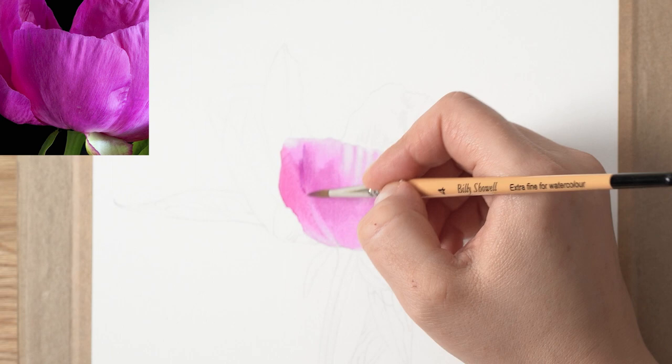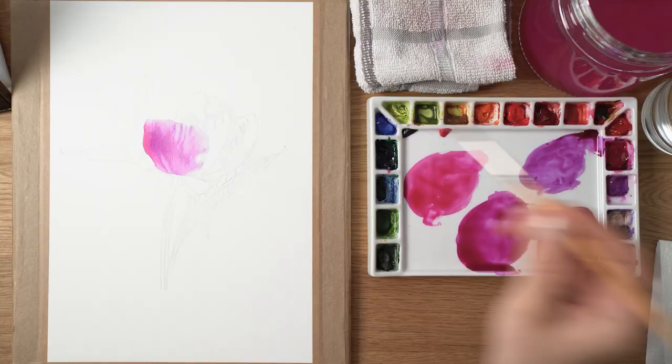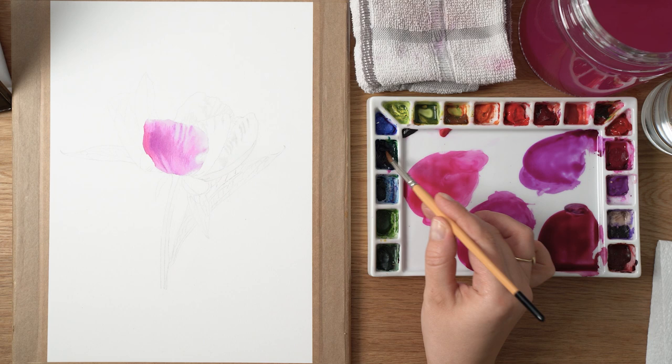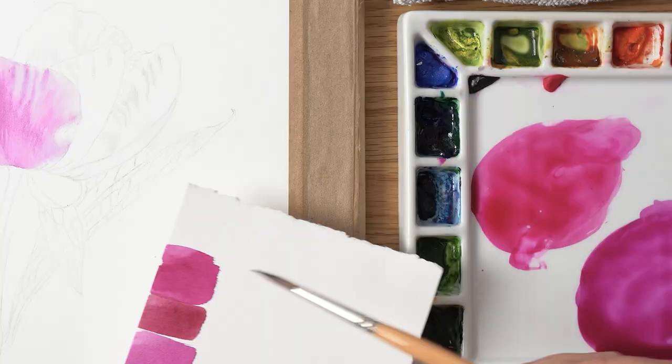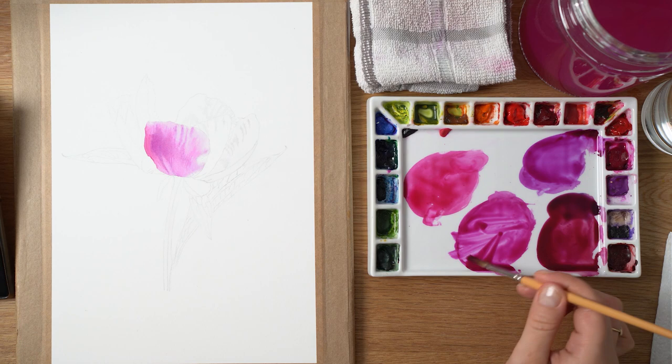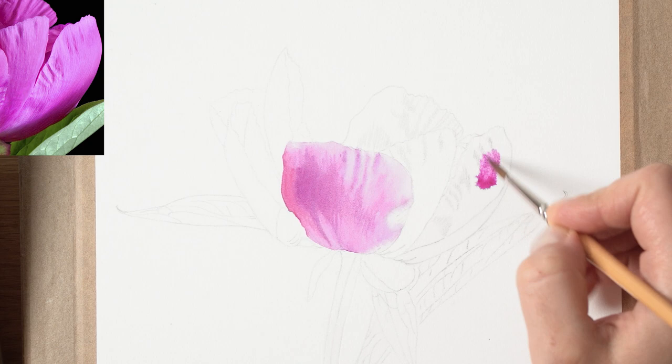So why would you use watercolor wet-on-wet technique for botanical painting? This technique is ideal for capturing the delicate and organic qualities of flowers and other botanical elements. Wet-on-wet allows the watercolor paint to blend naturally on the paper, creating a very soft and more atmospheric effect. This technique is also great for painting larger areas of color with fewer brush strokes, making it faster to cover larger areas of the painting surface.